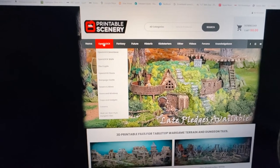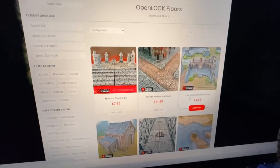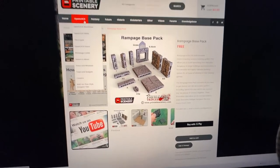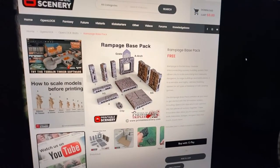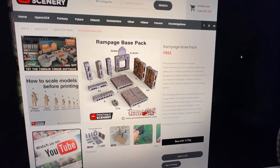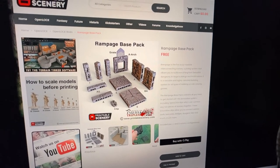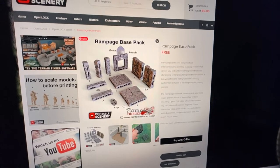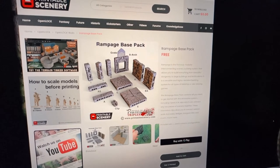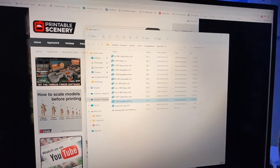They are amazing. The best thing about them is the Open Lock system — this allows you to get a whole heap of floors and use them linking into each other. Here's some examples of details. The ones I've used are the basic Rampage base pack. You can get all of this for free, and this is everything you need to make a dungeon bowl pitch. That clip is going to allow you to put the pieces together piece by piece.